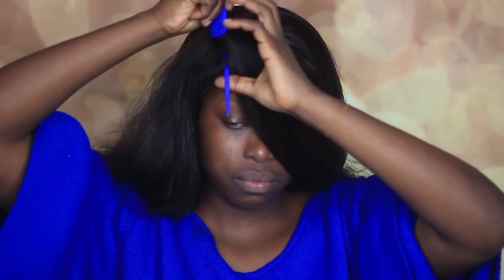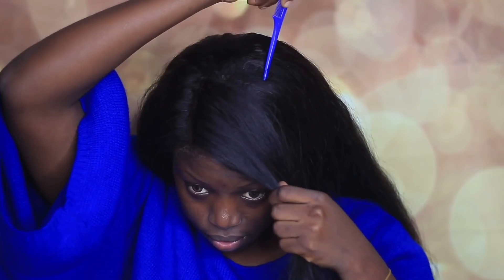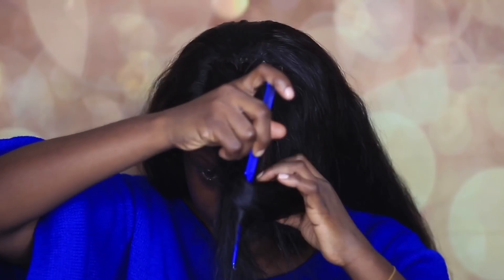After brushing the hair, I went ahead to part the hair in the middle. I'm using a tail comb to do this. Then I pin this one aside, pack the hair to the back so that I can easily twist it — I basically just twisted the hair.